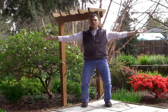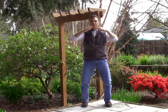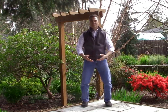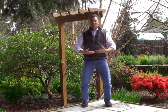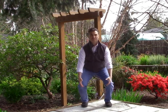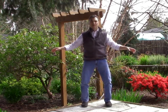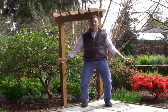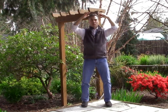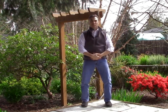Rotate the palms, inhale, gathering the heavenly energy, exhale, bring it down. And one more time — exhale down, inhale up, exhale, rest at the sides. Rotate the palms, inhale, exhale, bring it down. And as you bring it down, bring one hand over the other and rest just below your navel.